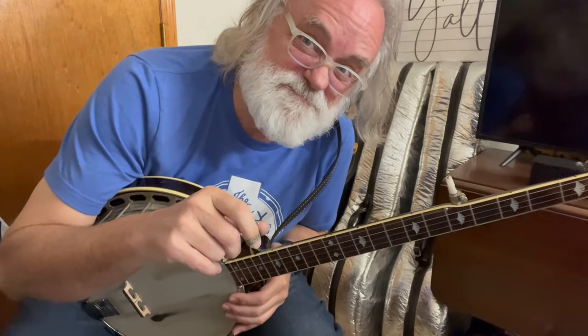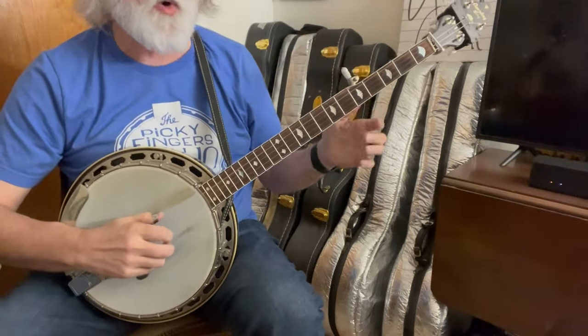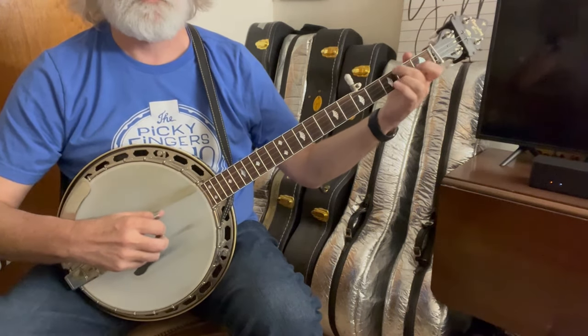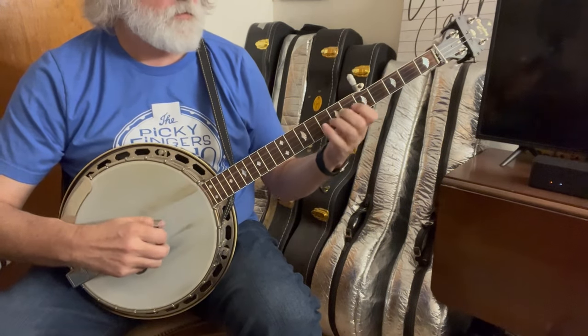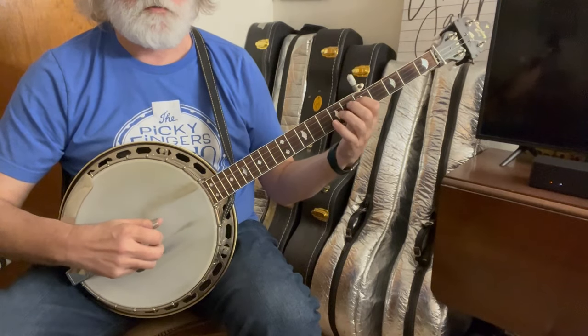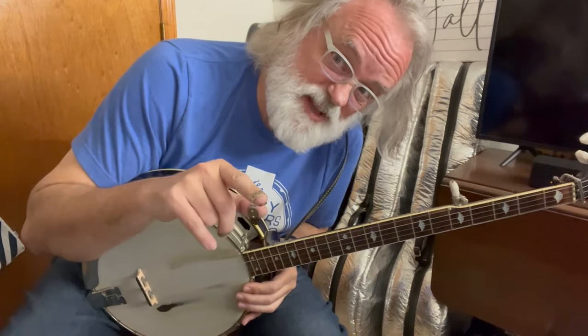At that point you go all the way back to the beginning — all the way back. And it just repeats. So let's play through that slowly — the whole thing. That gets you through the A part. Now the next part...